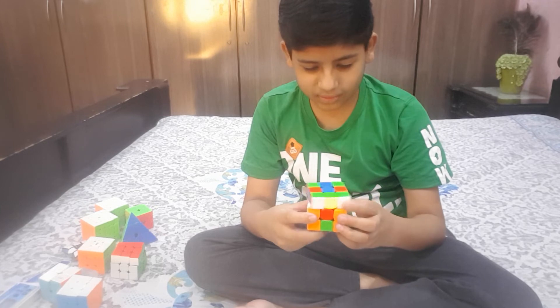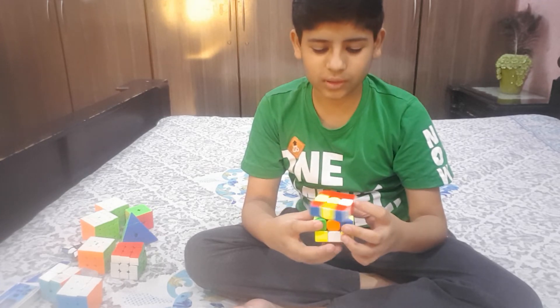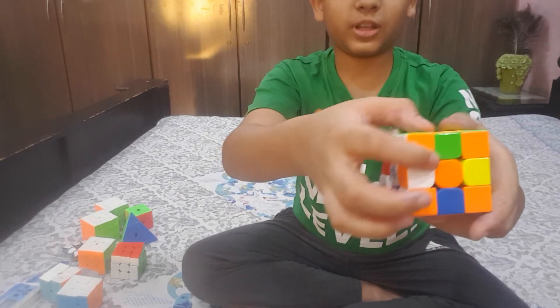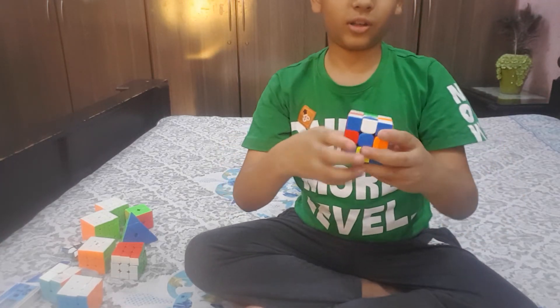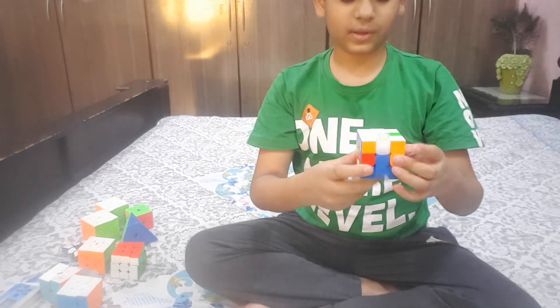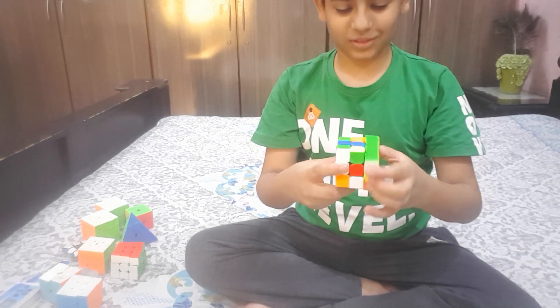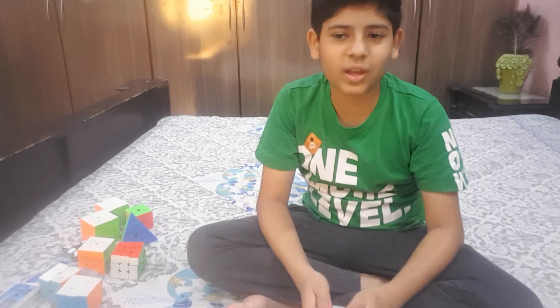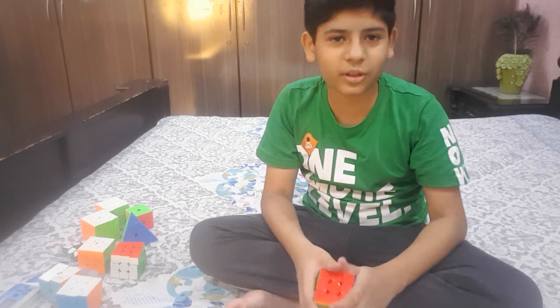The last pattern is the super flip. The super flip has all the pieces in their correct position but flipped — that's why it's called the super flip.